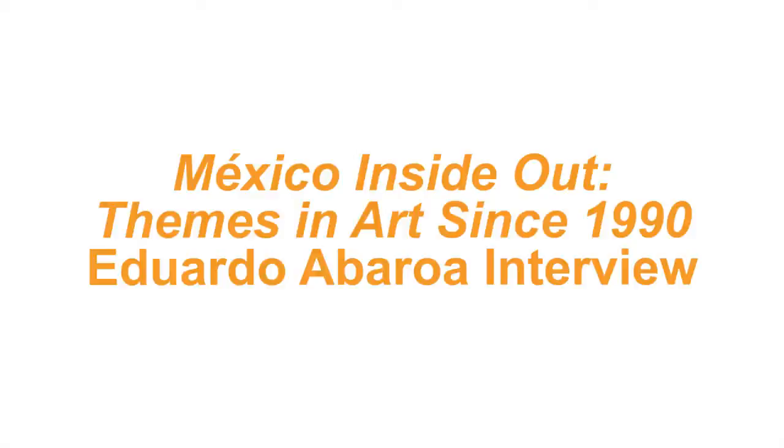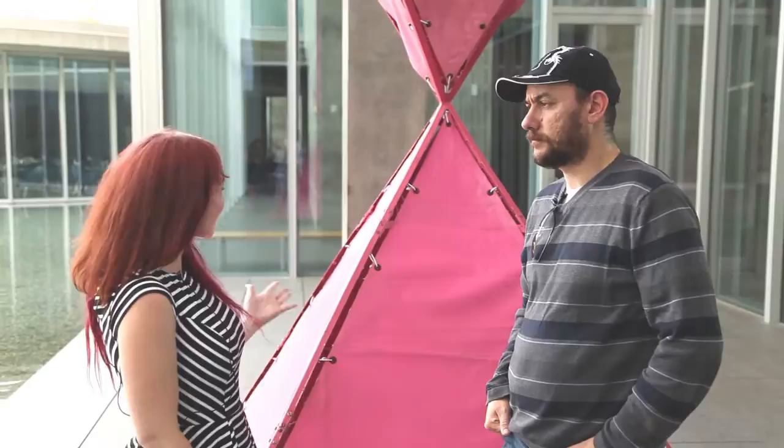Hi, I'm here with Eduardo Avarroa at the Fort Worth Modern to discuss his work at the new show Mexico Inside Out. Thanks for being with me Eduardo. Thank you.